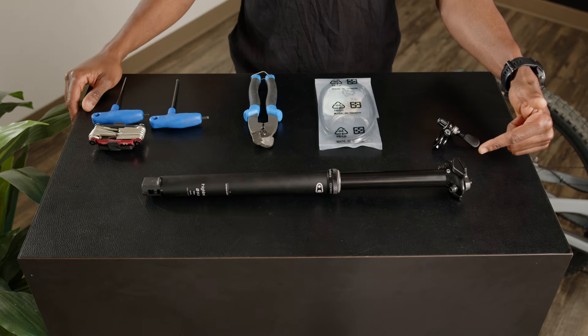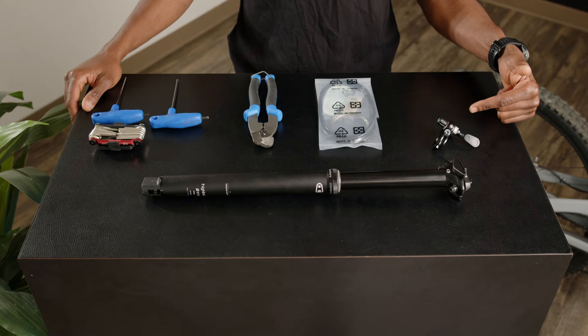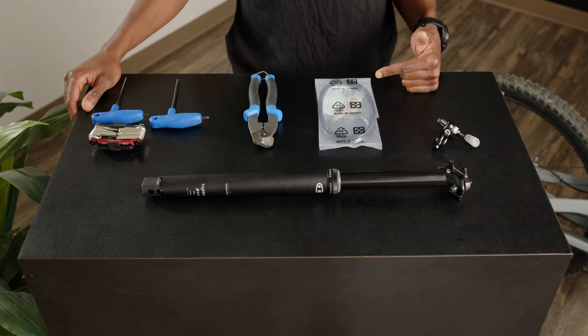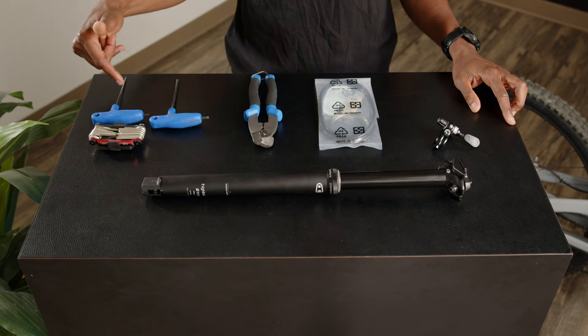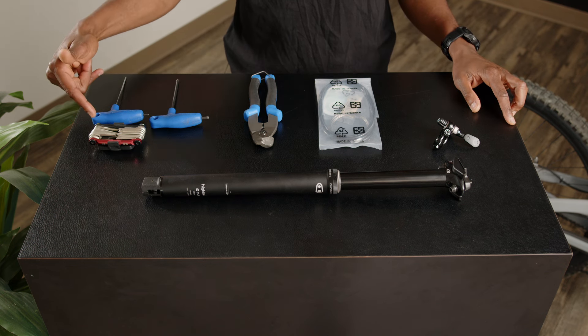To start, let's make sure you have everything you need: a dropper post, dropper post remote, cable and housing, cable cutter, an assortment of allen keys — and an mTool works great for this.